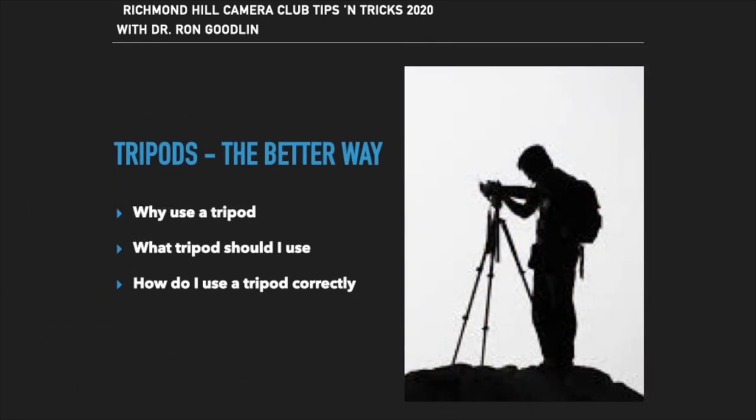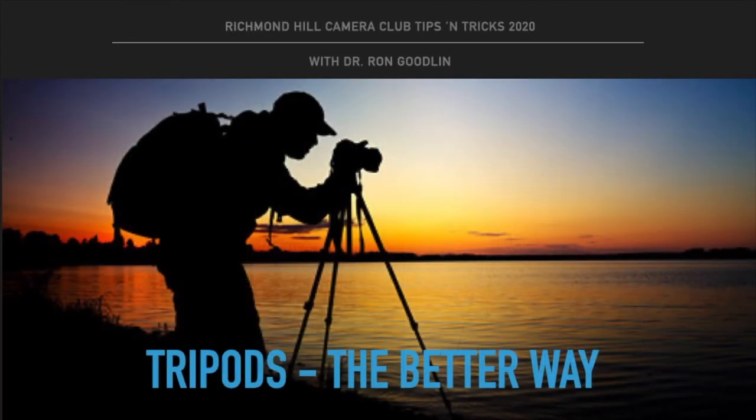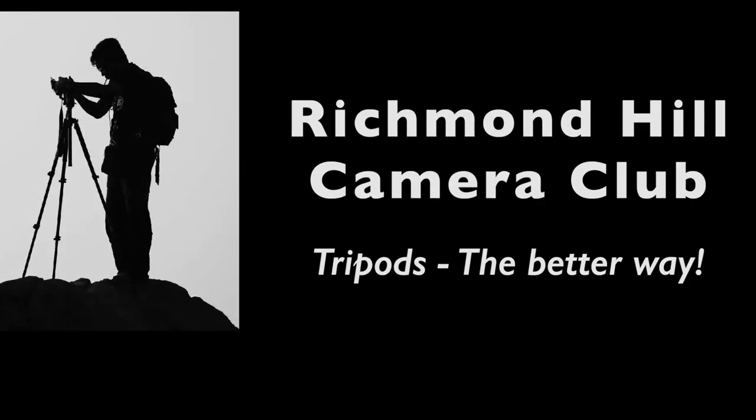In review: use a tripod for better pictures, use the right tripod for the situation, and most importantly — use the tripod and stop being lazy. I hope this tip about using tripods has been helpful. Enjoy yourselves, stay safe and healthy, and we'll see you next time. Thank you.